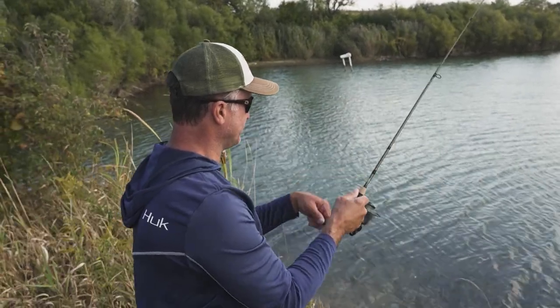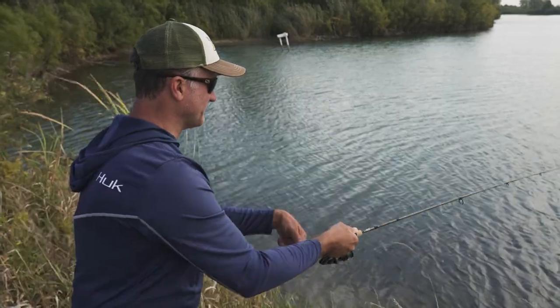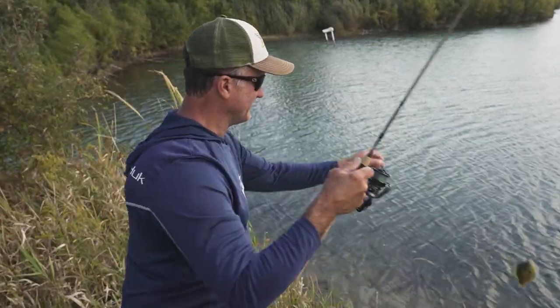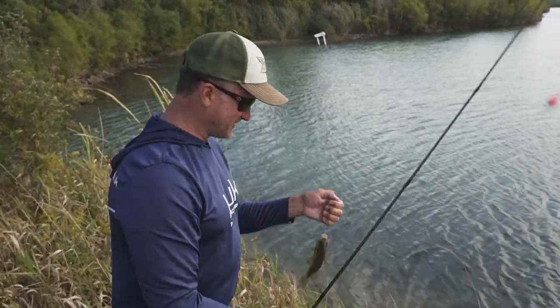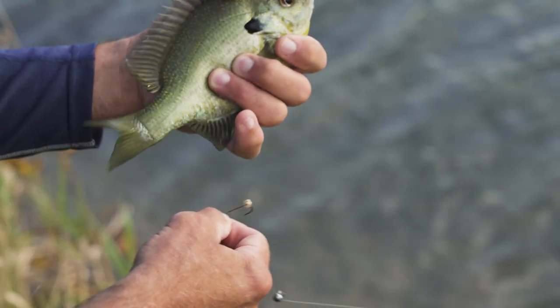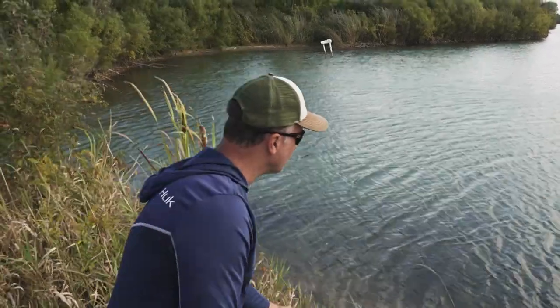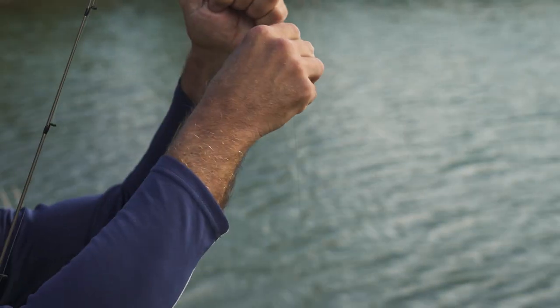Tom moved down the shore to a secret spot. You know, Tom, when I grew up we didn't know about slip bobbers — it was the red and white bobbers. But there are definite advantages to slip bobbers, especially if you're fishing from shore. We used to tie a cardboard match in a loop as our bobber stop. They've definitely come a long way since then — that's old school.